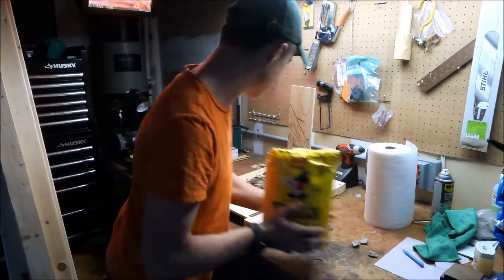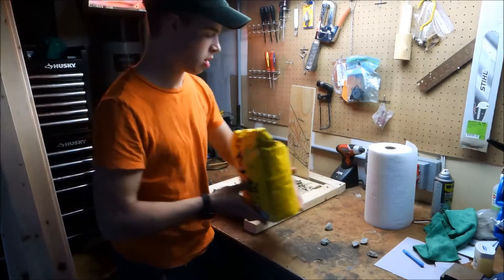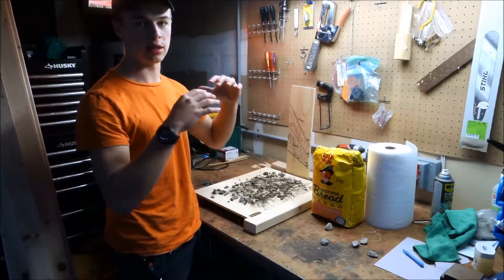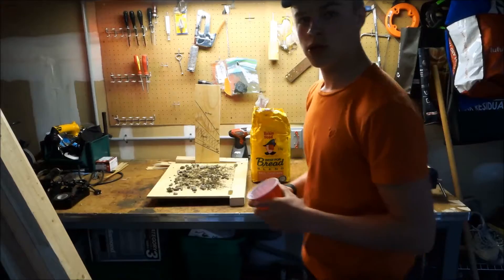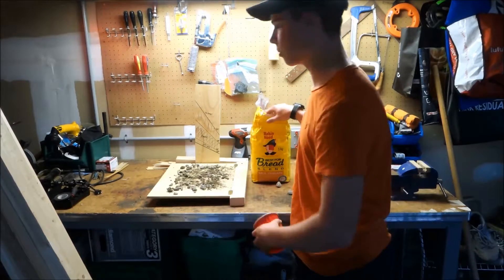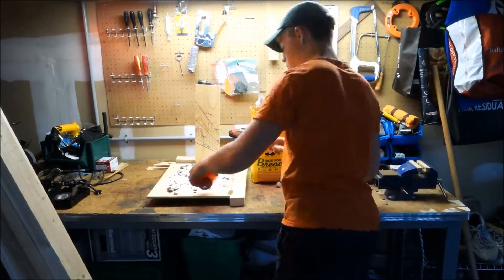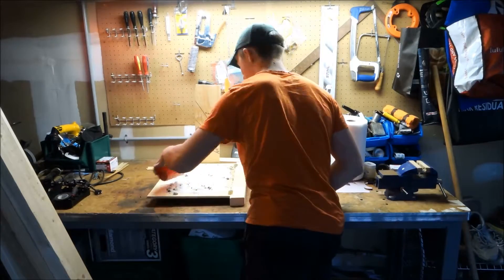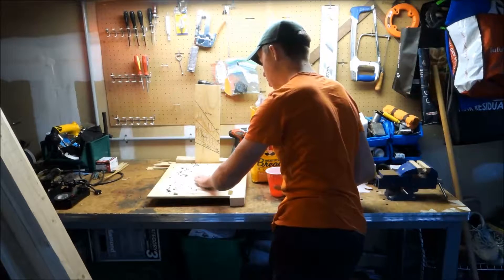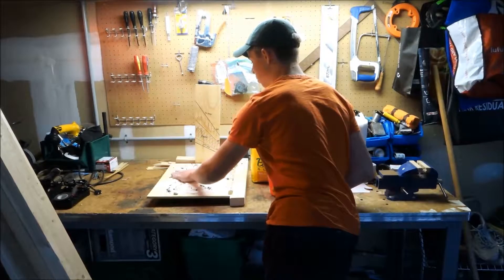For my slab, what I used is flour. This will fill in all the voids in between the gravel and it will act like the harder snow on top. I'll take this cup and evenly distribute the flour along the board, then pack it down slightly to make the flour tighter together to represent more of a slab.